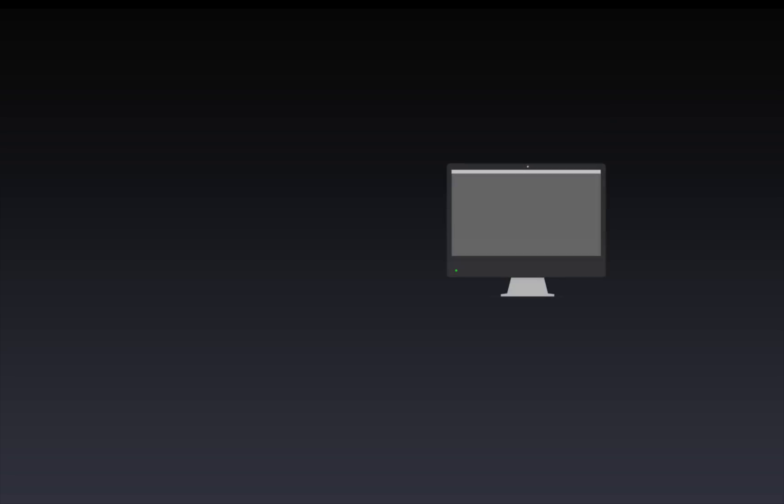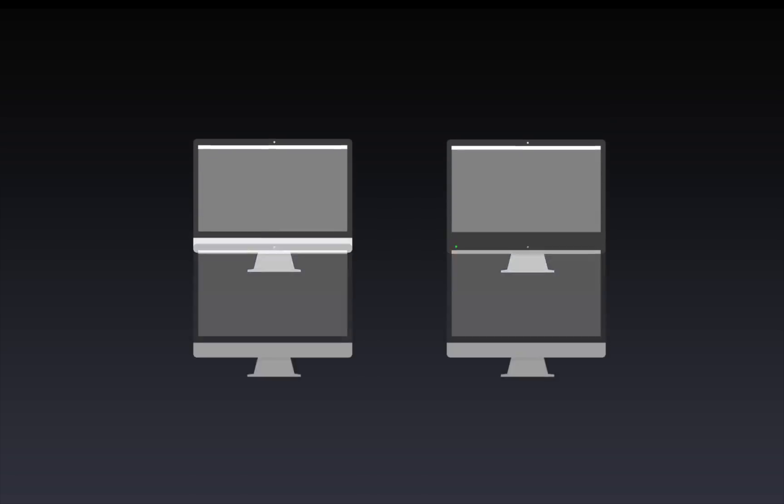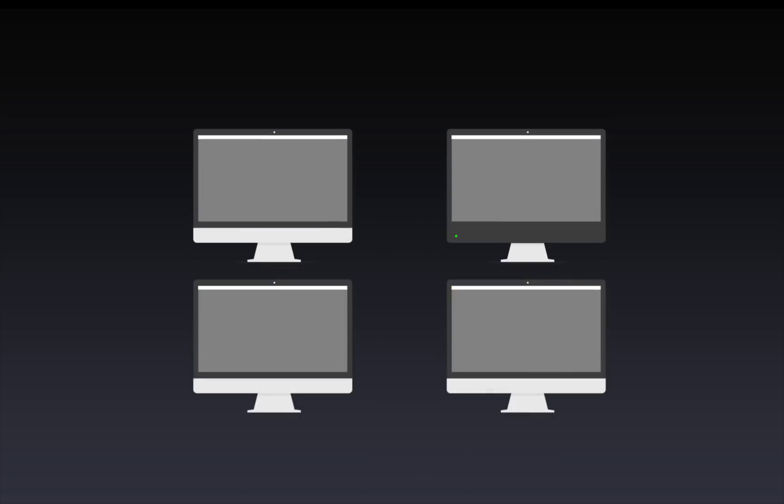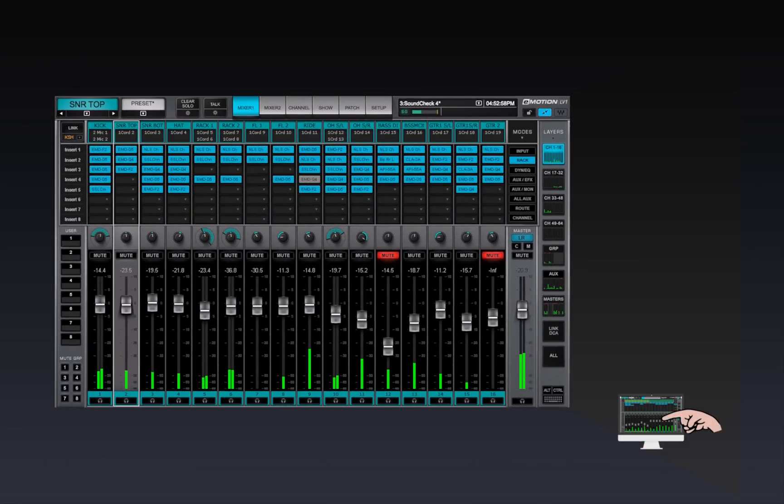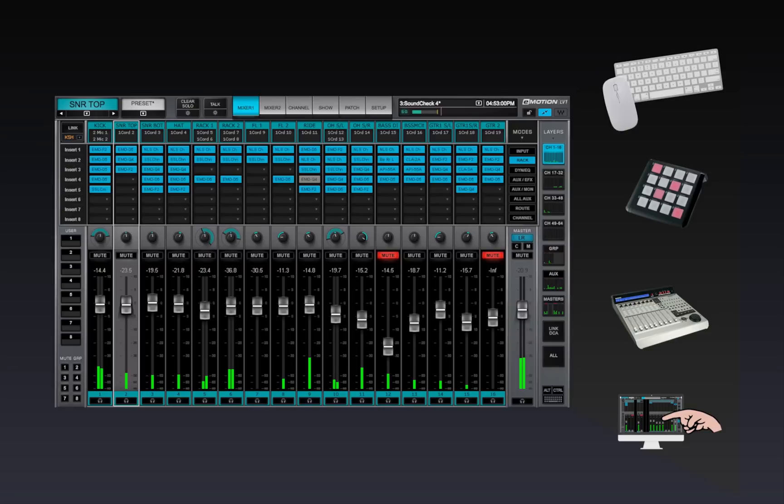eMotion LV-1 can accommodate up to four displays. Adjust monitor resolution for optimal performance in full-screen display mode. The mixer can be controlled in a number of ways: a five-point or more multi-touch interface, a control surface supporting Mackie Control Protocol, a MIDI controller, or with a mouse and keyboard. External controllers are discussed in Chapter 6.